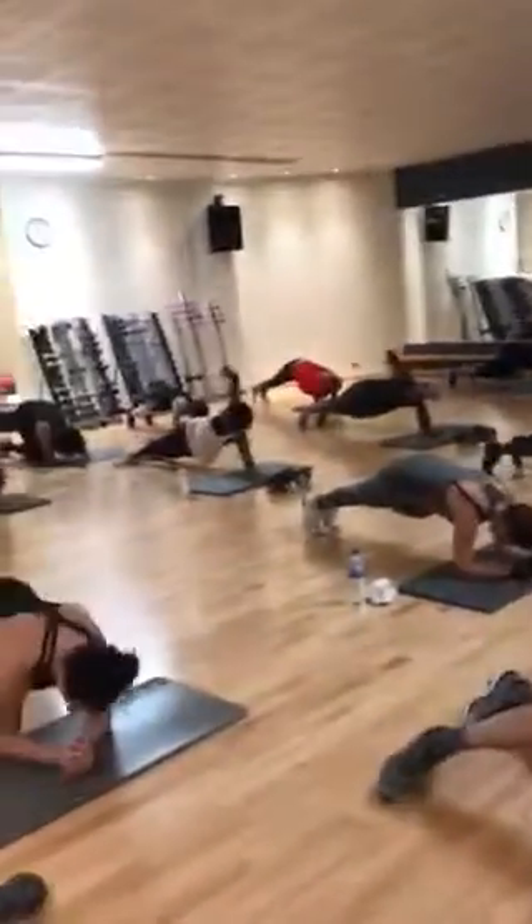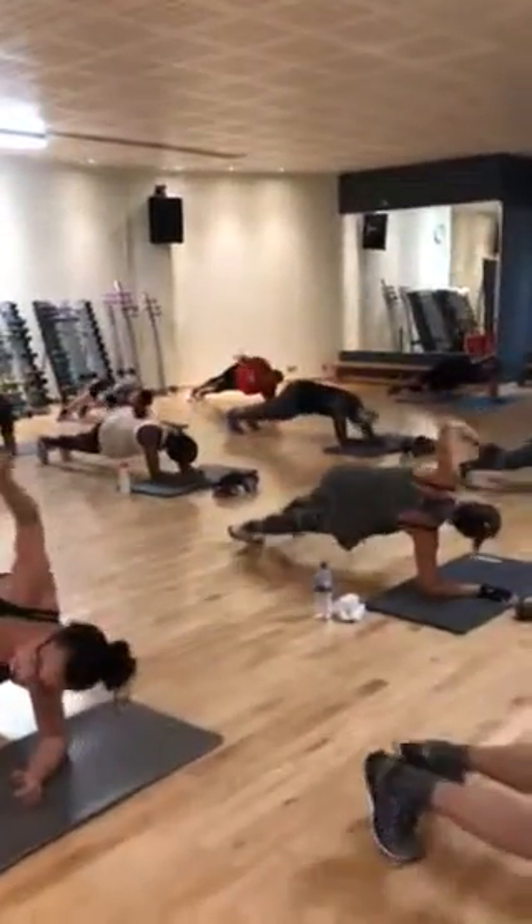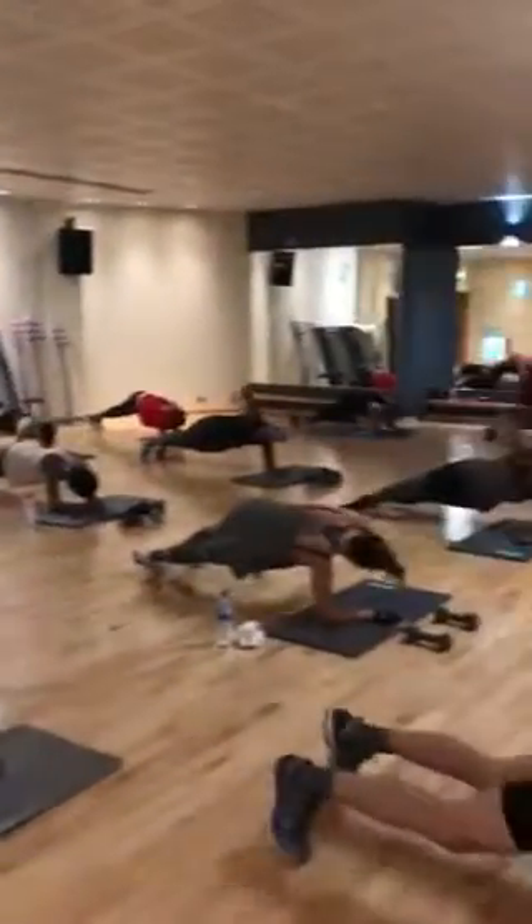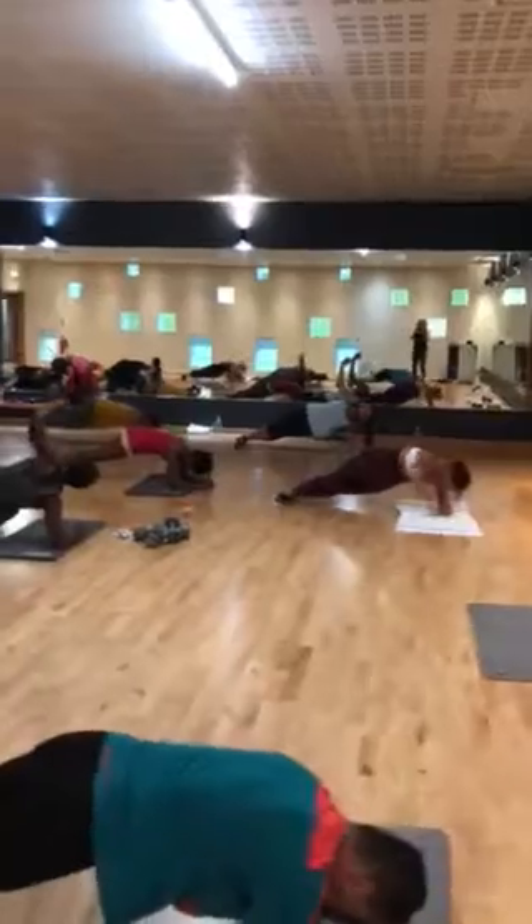Keep that elbow in the same position. The movement is lifting from the back. Keep the elbow empty.